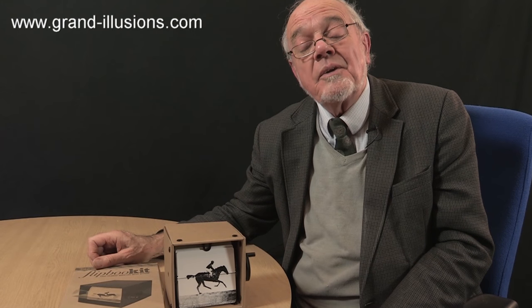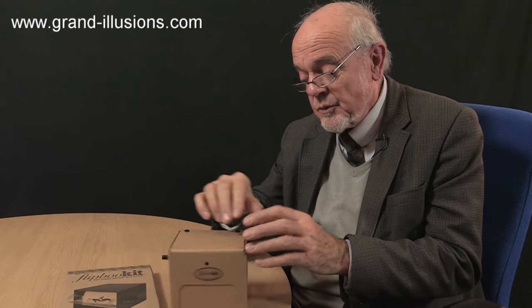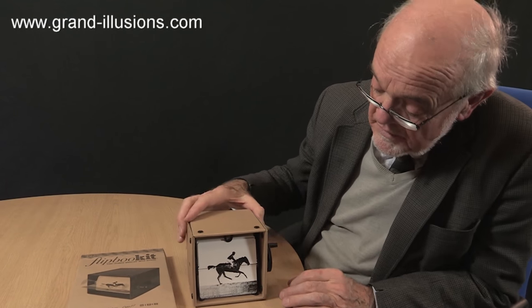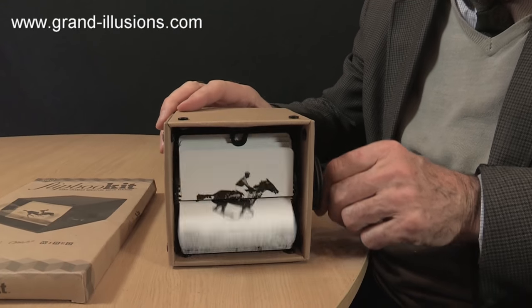In America they knew it as a mutoscope. Here it is sometimes called 'What the Butler Saw.' Whatever — it's a very, very fine, simple to assemble, no glue involved kit you can make yourselves. It has 24 frames; turn the handle and you get this wonderful animation effect, which I think is just superb.